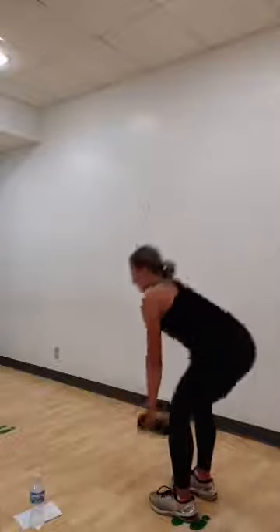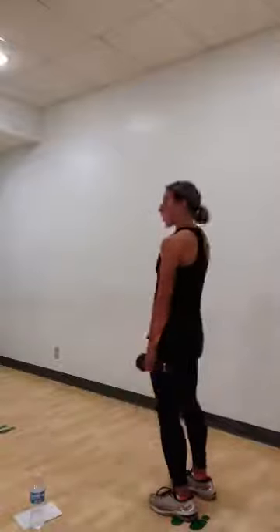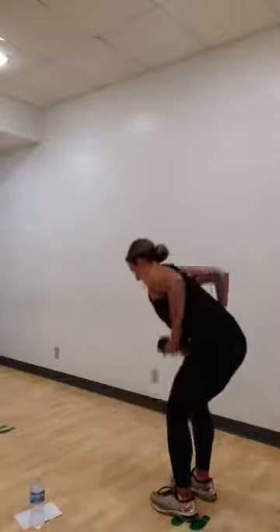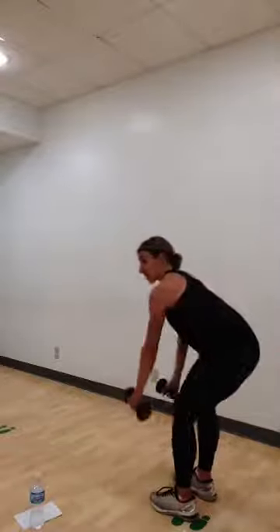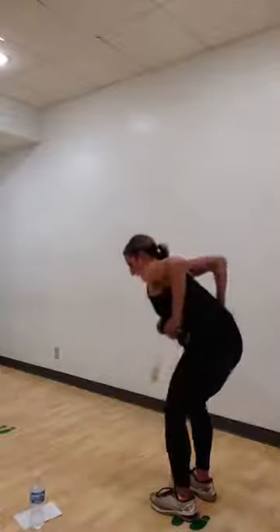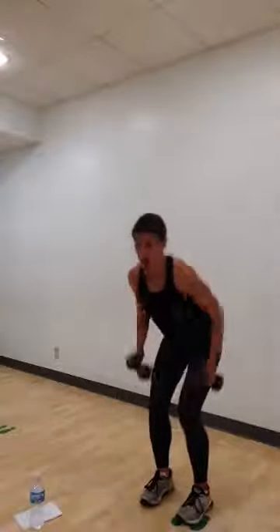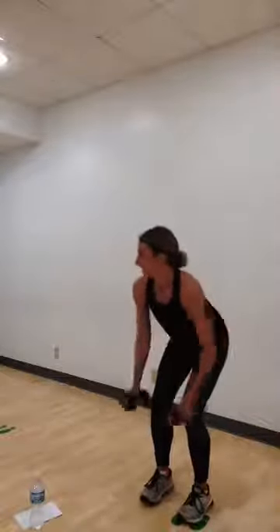Hinge and hold right here. Pull the elbows. Pull. My weight is going to be in my heels now and my knees are over my ankles. Squeeze those shoulders together. Pull. Eight more counts. Eight. Seven. Six. Good job, everyone. Four more. Four. Three. Two. Last one. Awesome.